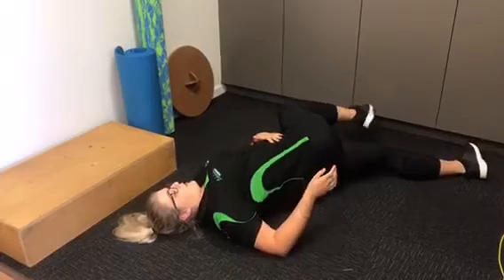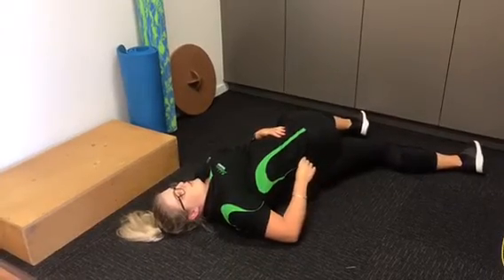One way to progress that is to have your leg out nice and straight, and then really rotate that knee over to the other side.